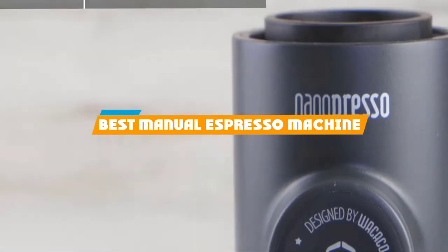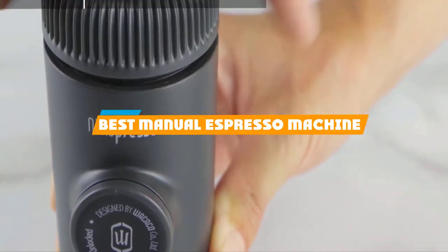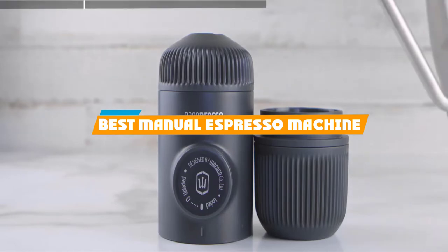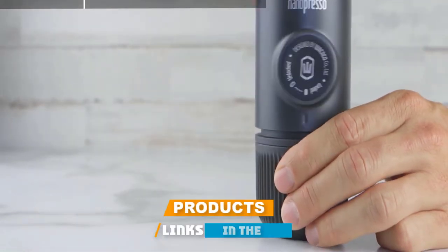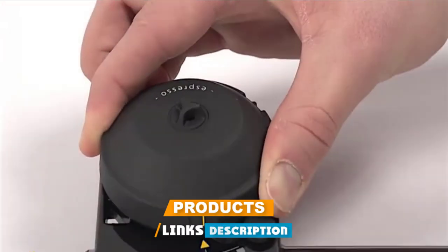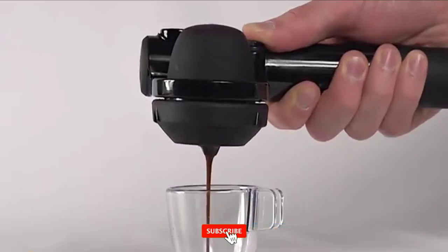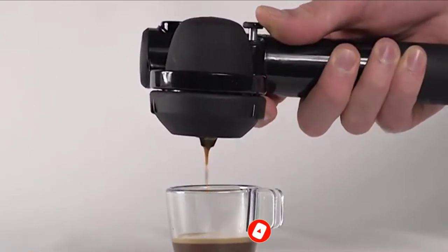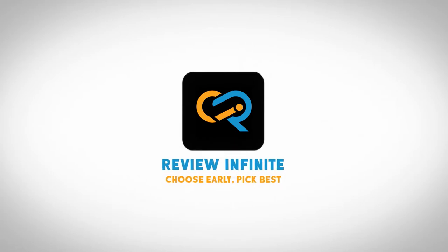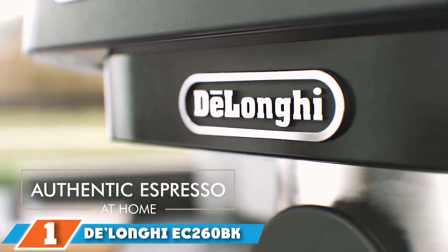If you're looking for the best manual espresso machine, here's a list you must see. We made this list based on our personal preference and sorted it based on their features, prices, quality, durability, reputation of the manufacturers, and customer feedback. We've also included options for every type of customer, so let's get started.